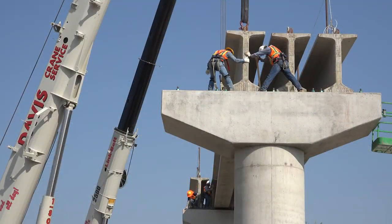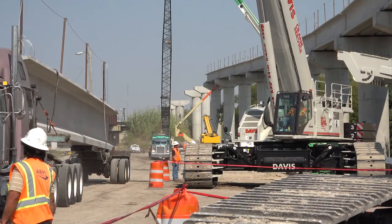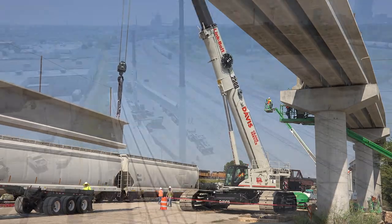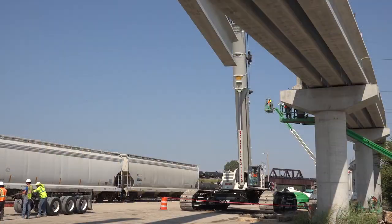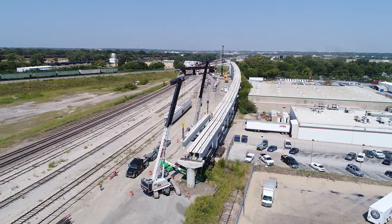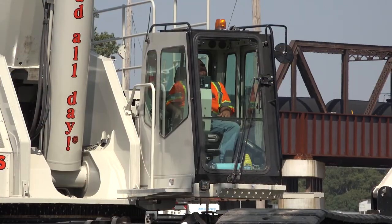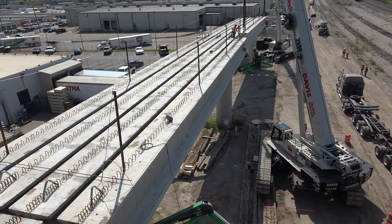The overall opinion of the 2500 is that it's a great machine. It's very smooth, it's easy to operate, it's user friendly. The multiple load charts in there come in handy, especially in terrain like this where you may be flat one minute and the next minute you may be one, two or three degrees off. It's a very easy machine to run and very forgiving whenever you are in tight locations and you're not perfectly flat.